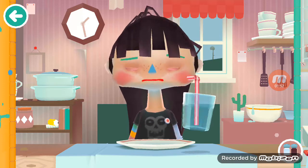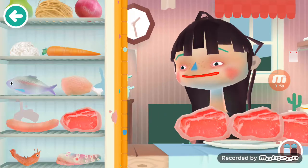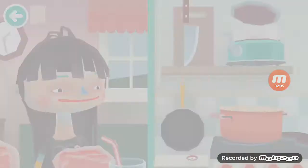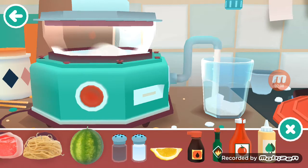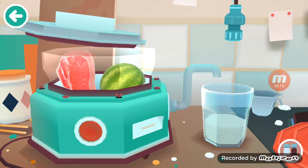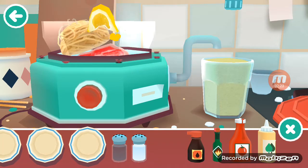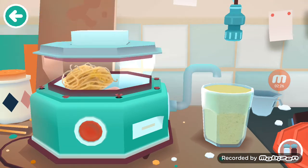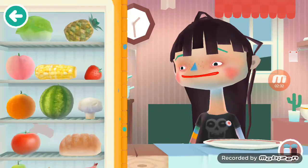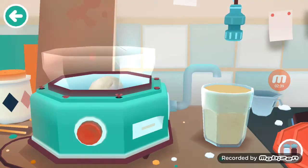We're gonna serve a bunch of raw meat smoothie with rice, spaghetti, and watermelon and blend it all up. Let's add some hot sauce in for flavor. Then we need a little bit more to finish it off — add some lemon in there. I did see the Diamond Minecart do this, shout out to him, he's a great YouTuber.